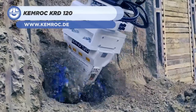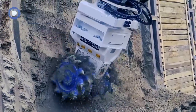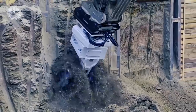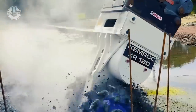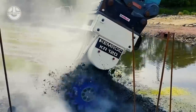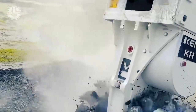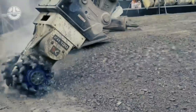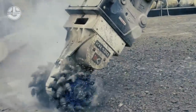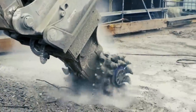Next, we have the KRD120 from Chemrock. It's a rotary drum cutter for excavators weighing 25 to 40 tons. Its drum is 1,070mm long, 1,000mm wide, and 730mm in diameter, and is equipped with 48 high-strength bits. The Chemrock 120 is used in a variety of applications, including trenching, tunnel construction, and mineshaft excavation. It is also used in the demolition and renovation of buildings.